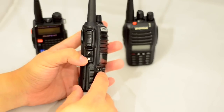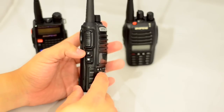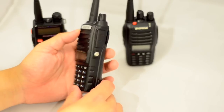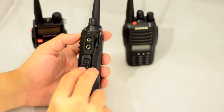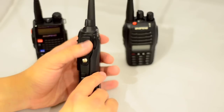You have two function keys on the side — one is for opening the squelch, and the other one is to listen to FM broadcast, and they have a secondary function as well. On the right-hand side of the radio, you have the normal microphone, speaker, and programming lead connection, and it's the same cable that you use for your other radios.